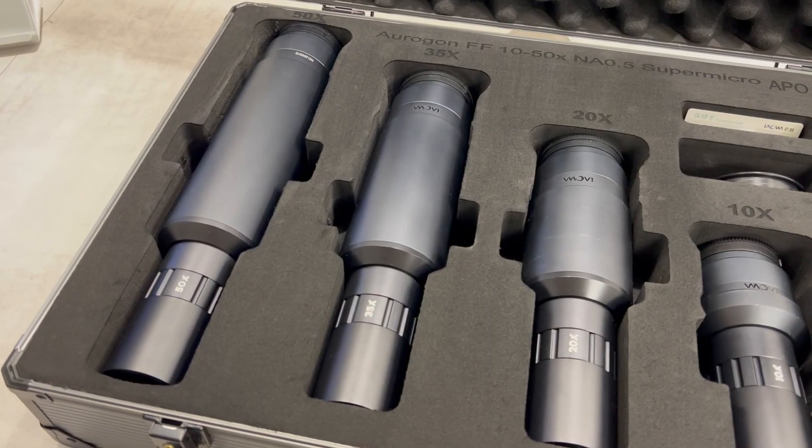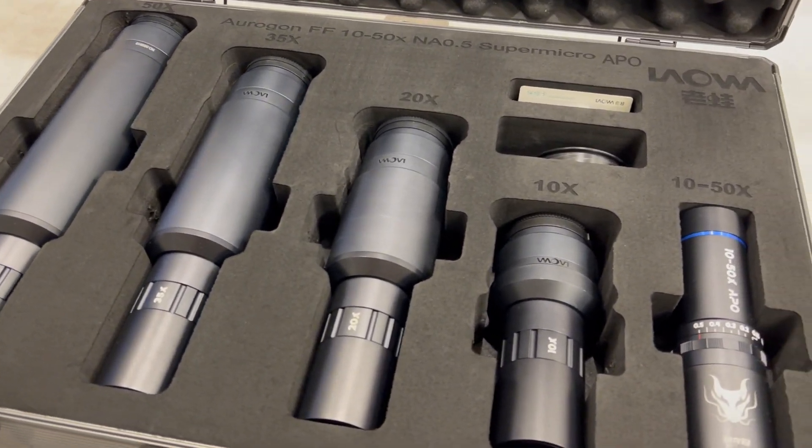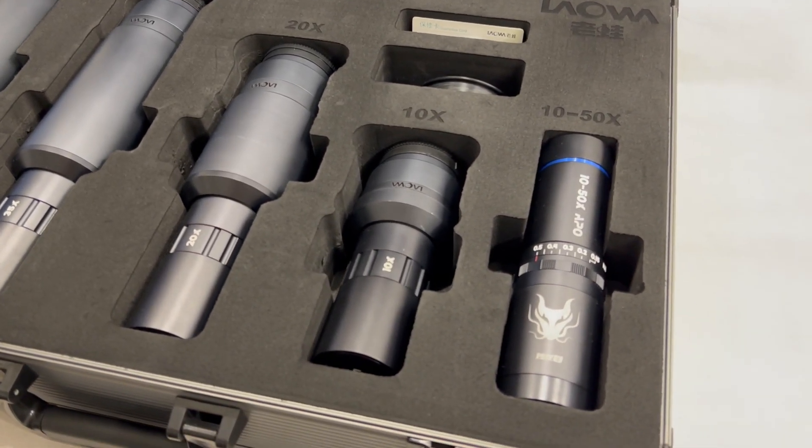Hello everybody! Today I would like to introduce you to a new lens for extreme macro photography: the Laowa Auragon Supermicro APO lens. This lens is made for 10-50x magnification and I would like to introduce it into my workflow, show what image results you can achieve with it, and maybe share some tips and tricks on how to get the sharpest macro picture you've ever taken.